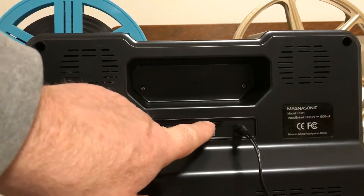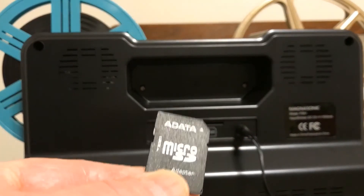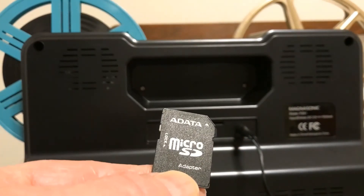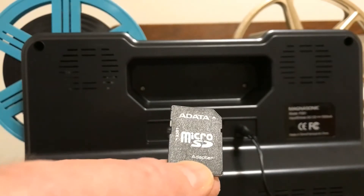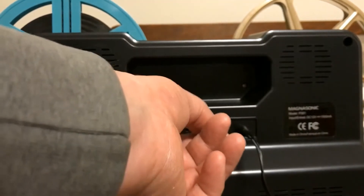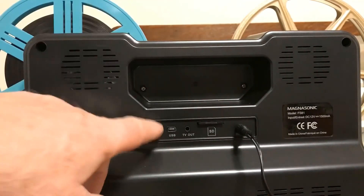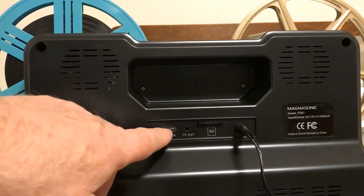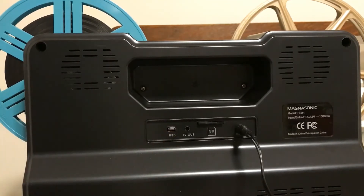The SD card, which I never take out — it's a 32 gig SD card, which is the maximum you can use. This is a micro SD card with the adapter and it works perfectly well. There's no need to take that out, and right here is the USB. You plug one end into here and the other end into your computer and I'll show you how to get the files off.